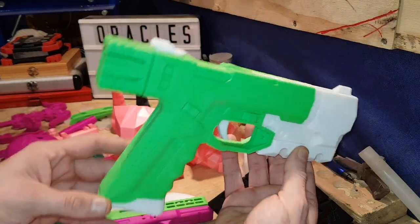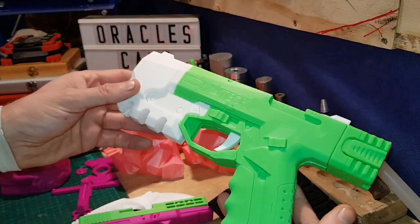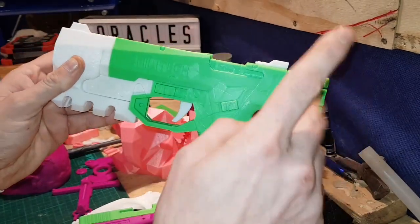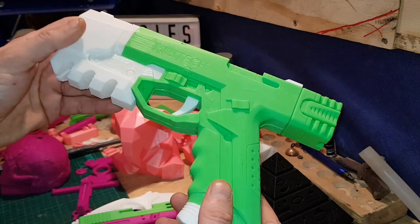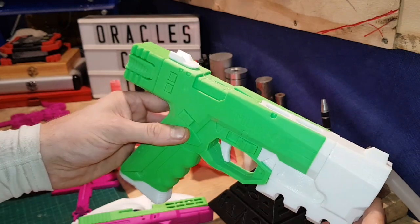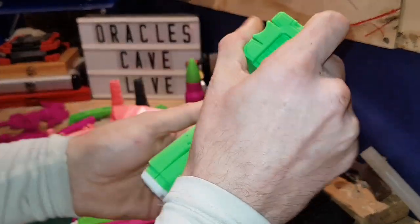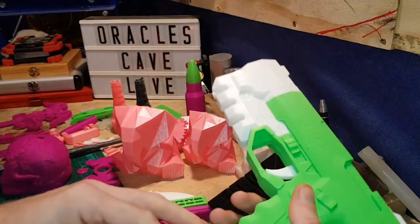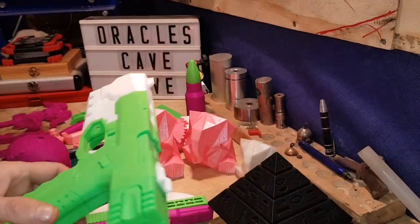I decided to try another model — I done this one, the Cyberpunk 2077. Wicked model. The guy that does this model actually has a Patreon page and if you're part of it, it gives you a working mechanism — a slide that cocks and has a magazine. This almost worked out to perfection as well. This part lifted which left a little gap — I filled it with glue. This handle on this side lifted off the bed but I was confident enough that I had my settings down to attempt another gun.